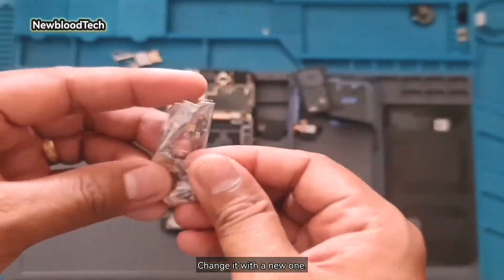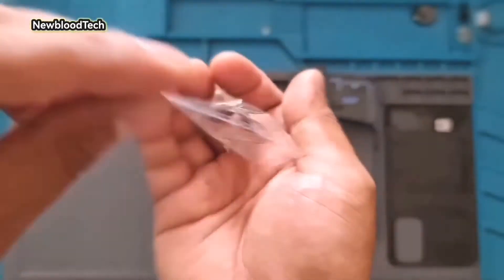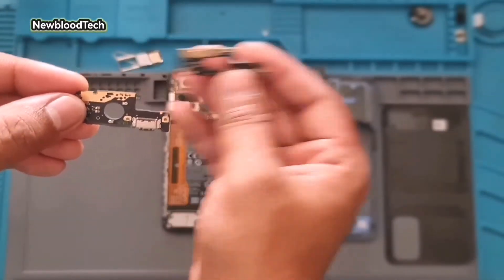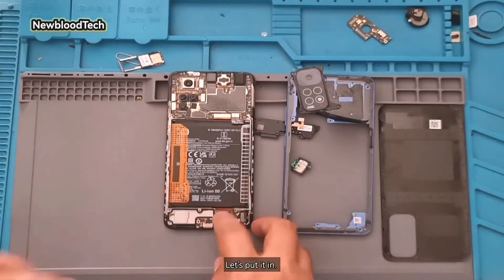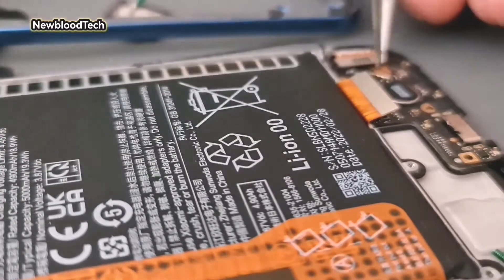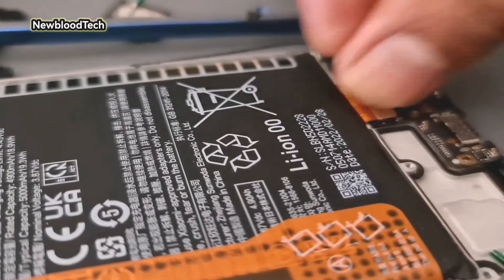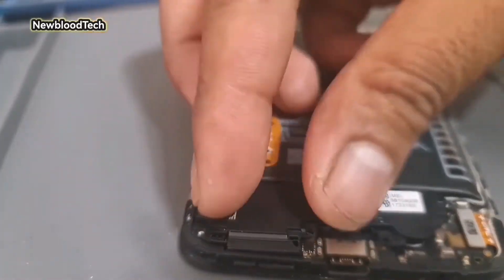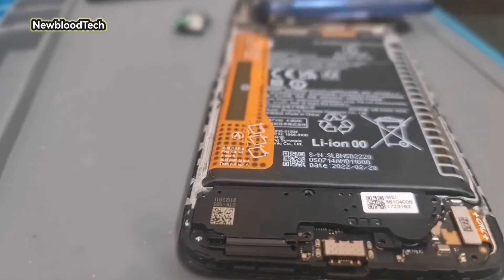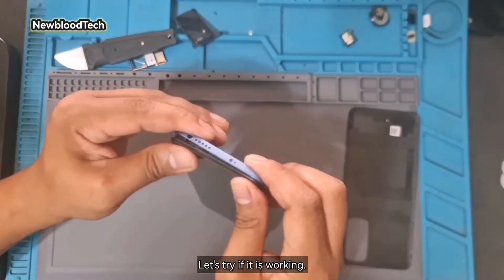Change it with a new one. Let's put it in. Let's try if it is working.